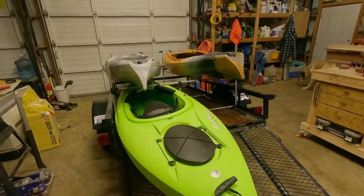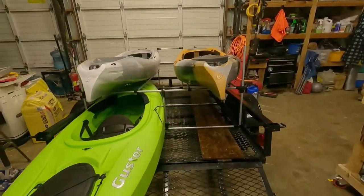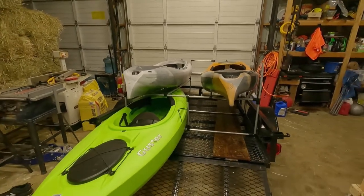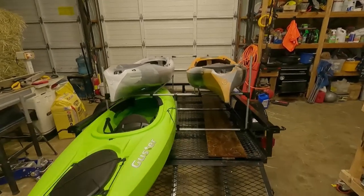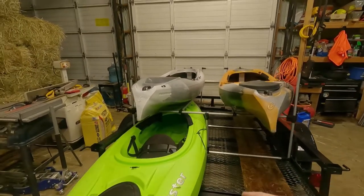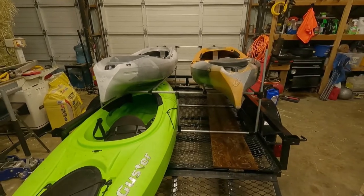Well, that's what I was afraid of — that center support is not going to work there. I was hoping I'd have enough room but it's a little too snug. Luckily this isn't super tight, so I'll be able to just take that center support out real quick and then slide the other kayak down on the bottom.